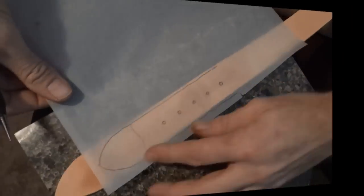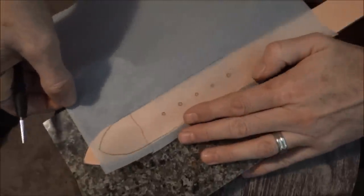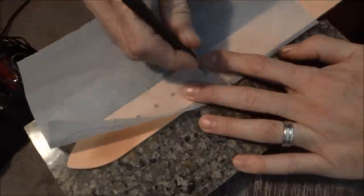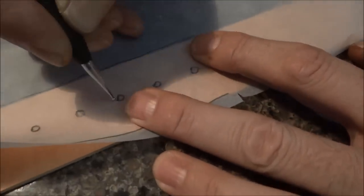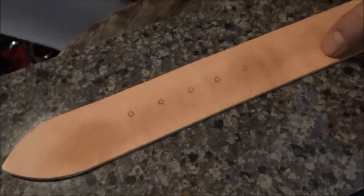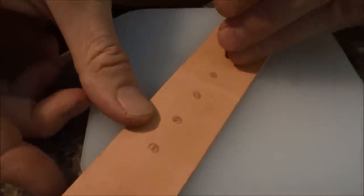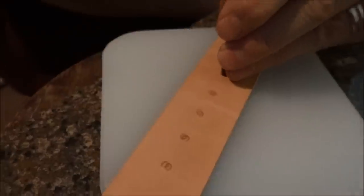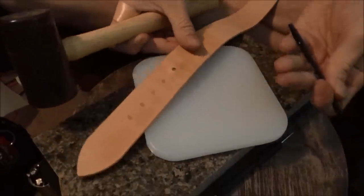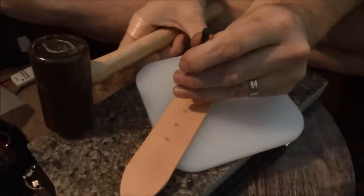Now we've got the tip. I'll take this little pattern to get an idea of where to put the holes. We recentered the holes a little bit. Now I'm going to use this little punch — I don't need to hit it that hard. That's probably a little harder than I needed to hit it, just a couple of punches.